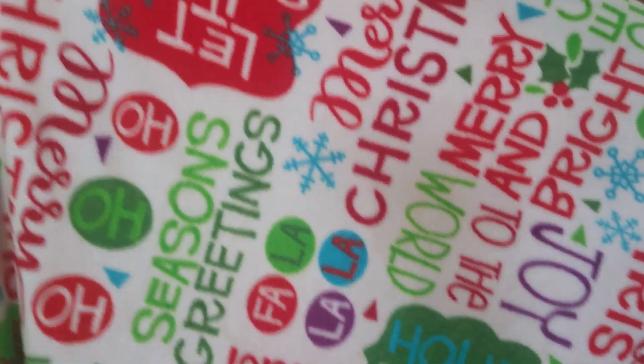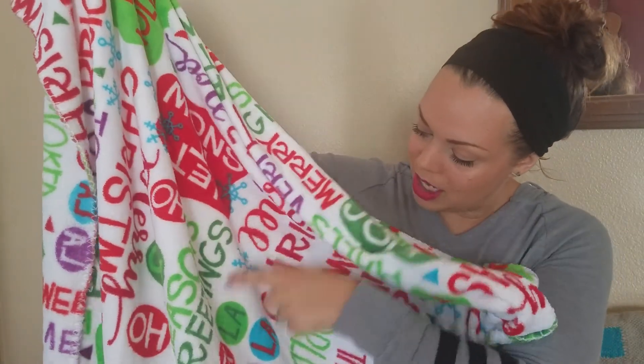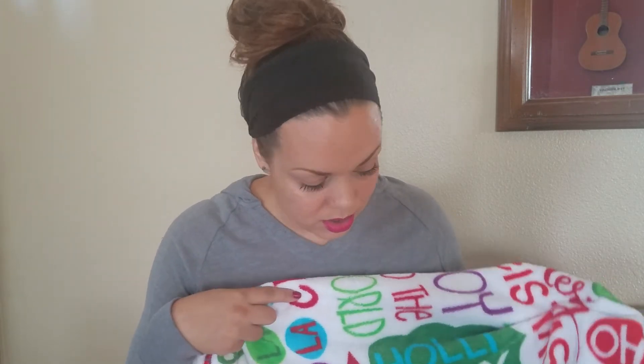Anyways, I have one last thing to share — or two, actually. This is my Christmas blanket. It has turquoise, purple, red, and a couple different shades of green. My mother-in-law got this for me, I think at Walmart — she lives in a remote area and that's the only store near her. It says 'Merry Christmas,' 'Season's Greetings,' 'Holly Jolly,' 'Deck the Halls' — pretty much all of the Christmas terminology you could possibly use.